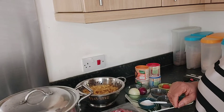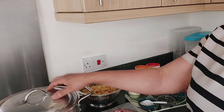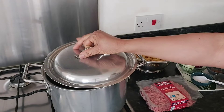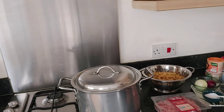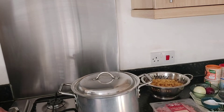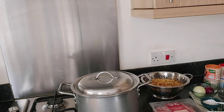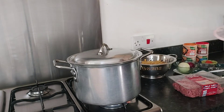Let's start cooking. The first thing we're going to do is boil water. The water is already in the pot — let me show you. I'll cover it and turn the gas on. I'll leave the water to boil, then add the pasta and cook the pasta until it's done. Then we start preparing the sauce for this pasta.